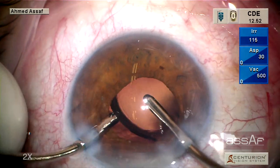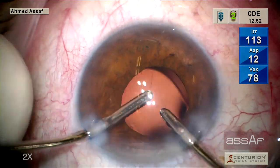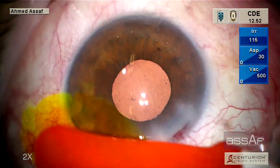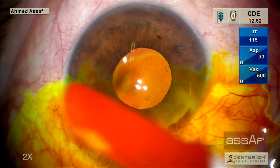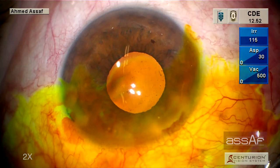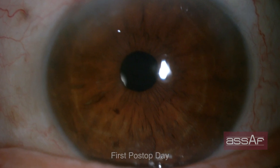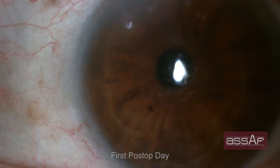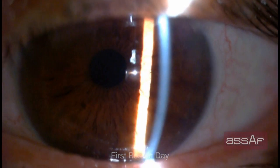We still have some cortical fibers to address — no problem. Before conclusion of the surgery, we test the self-sealing of the wounds. The main wound is self-sealed and does not need any stromal hydration; only the side port requires stromal hydration. This is the first post-operative day. The patient is very pleased with the outcomes, and the cornea is crystal clear with very mild corneal edema toward the center that resolves completely within a few days.